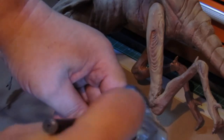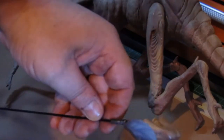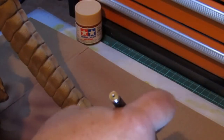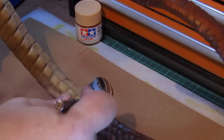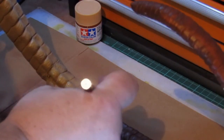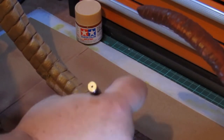The lower jaw was also painted in the same way. Acrylic paint dries relatively quickly, which allowed me to hold the body of the vinyl model while I painted the rest of the long tail.